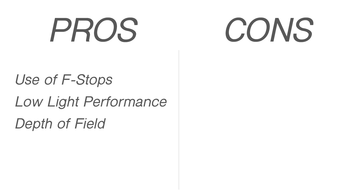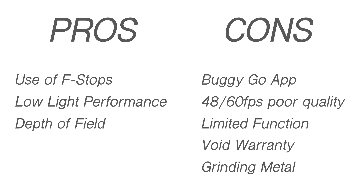So let's talk about the pros and the cons of doing this modification. The pros are the use of f-stops, increased low light performance, use of depth of field, and overall higher quality camera. But the cons are a really buggy Go app — we've had it crash a few times — no 60 frame per second shots, limited functionality with no panorama or a bunch of other functions, it will most definitely void your warranty, and you'll have to grind the metal. Ultimately it's up to you. We felt like it was worth it because we wanted to see how the X5 camera worked on the Osmo, but ultimately let's leave it up to the footage.